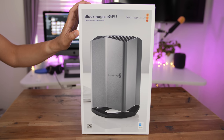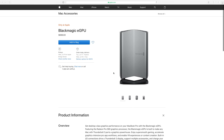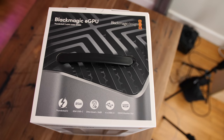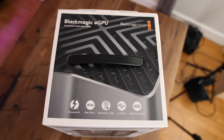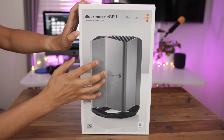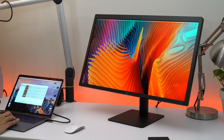The Blackmagic eGPU is an external graphics enclosure sold exclusively at the Apple Store. It's the first time that Apple has sold an eGPU in its store, correlating with the fact that macOS was recently updated with official eGPU support back in the spring. This eGPU is the first chassis to include official support for the LG UltraFine 5K display, a monitor that Apple promotes as a replacement for its now discontinued Thunderbolt display.